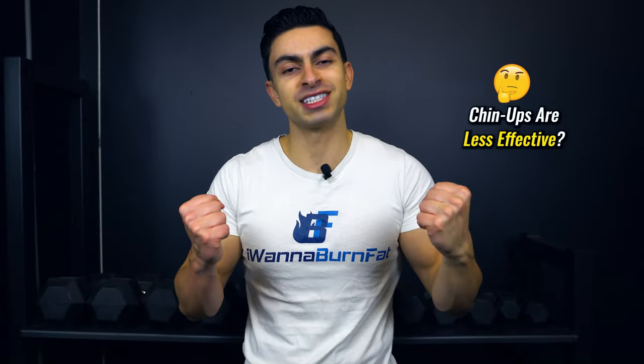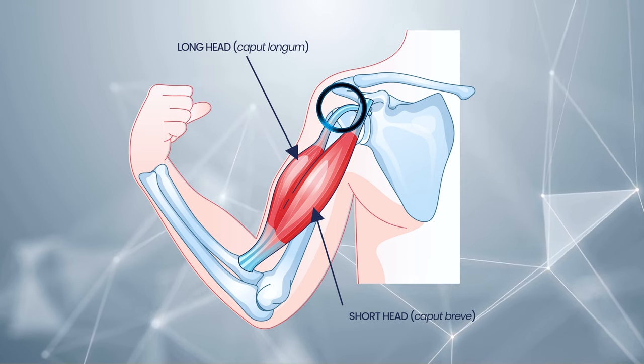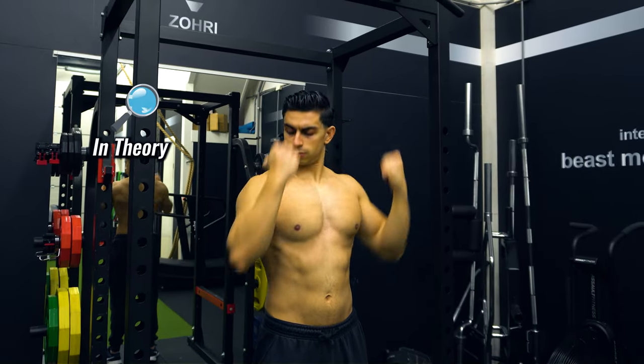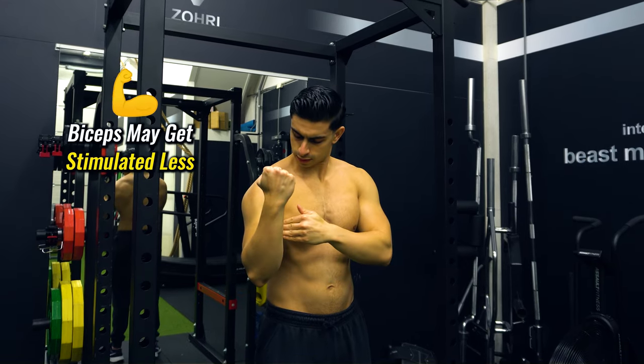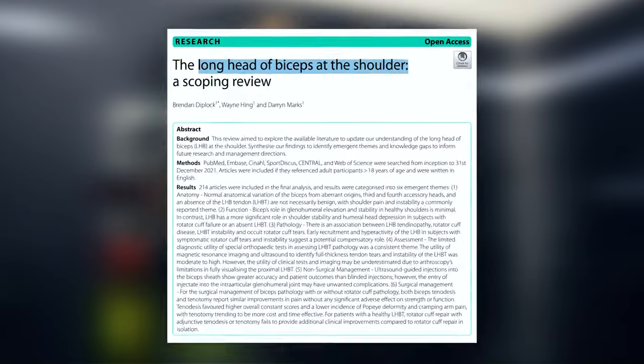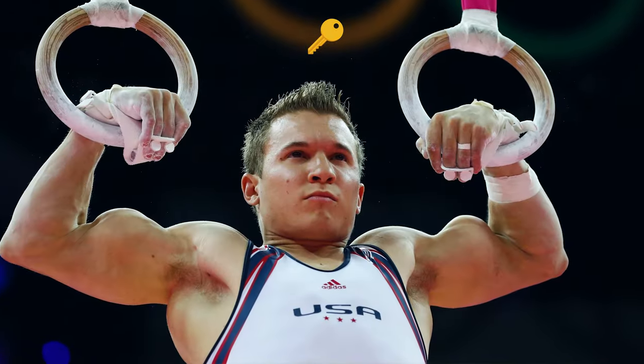Previously it was thought that chin-ups are not that effective for biceps muscle growth because with the chin-up you train your biceps while the shoulders are in a flexed position. The long head of the biceps has an attachment to the shoulder. Theoretically, flexing your biceps while placing the arm in an overhead position would result in less bicep stimulation since the biceps are in a more shortened position. But from new research we know that the biceps are minimally involved during shoulder flexion movements, so your biceps are not weaker when you train them in this overhead position. In fact, the biceps are one of the key contributors during a chin-up. This explains why gymnasts have such developed biceps.